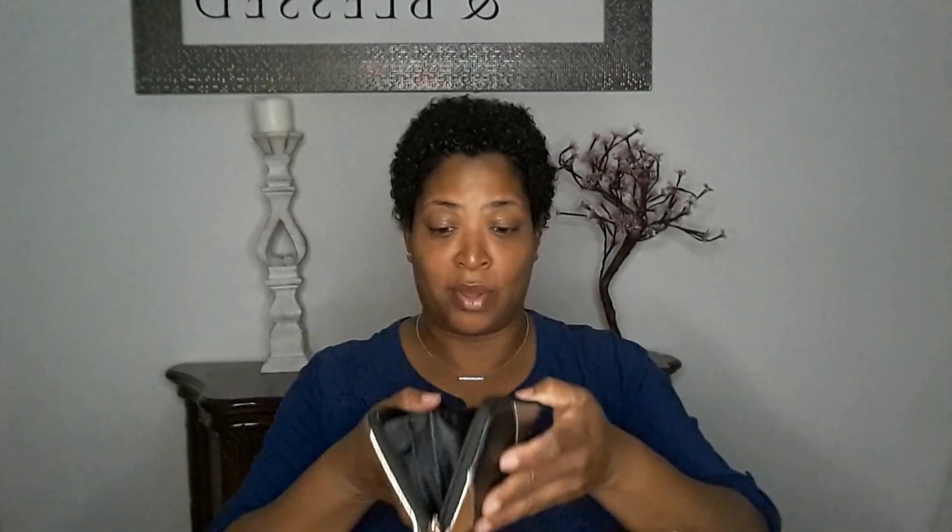Then we have this wallet. This is from stuff closer to the beginning when I started videoing. This is a nice wallet — it's new, it still has the little styrofoam in it. It's a cute wallet. It's silver and black with gold, and it has a little tassel on it.